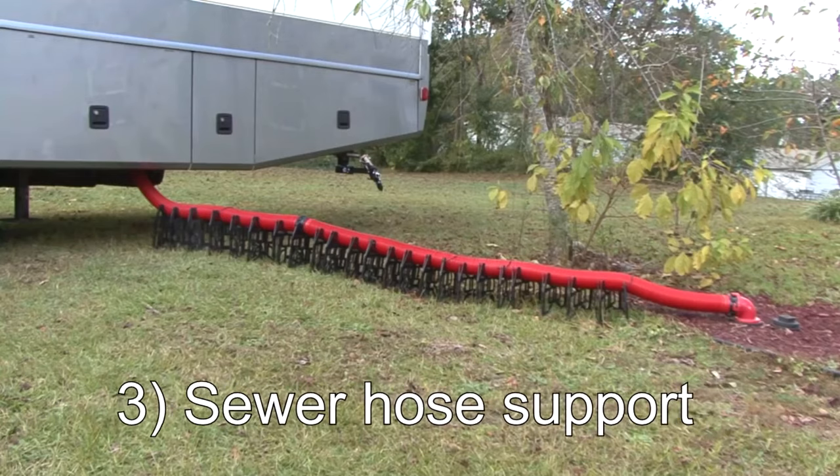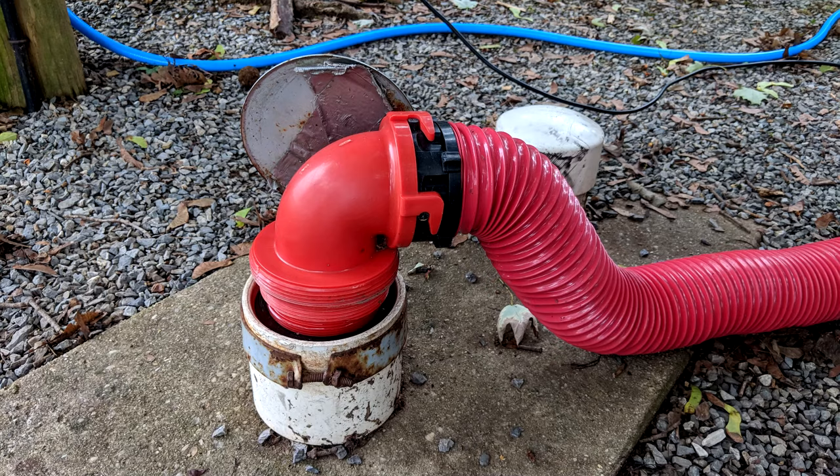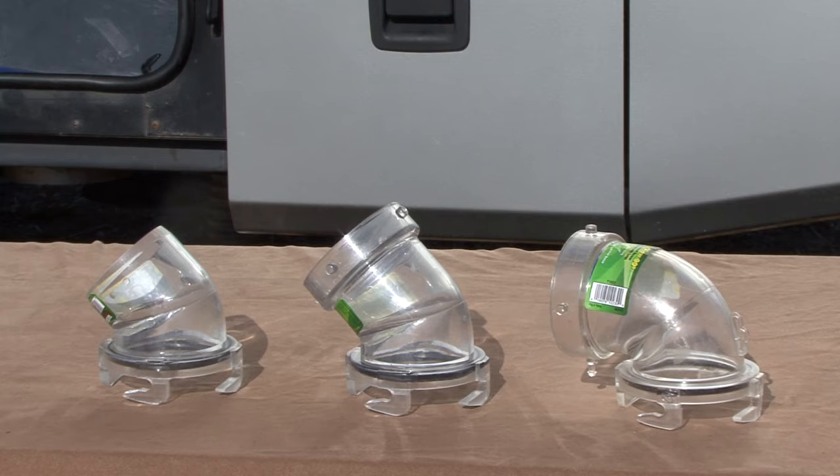Number three is some type of RV sewer hose support. The day will come when the campground sewer drain is high above ground level, and the sewer hose support will provide a good angle from the RV drain outlet to the campground sewer drain to assist in draining the black water tank.